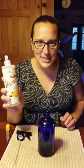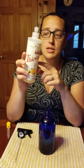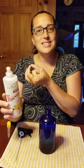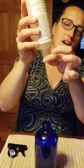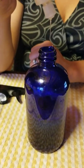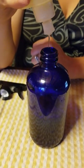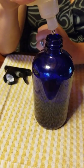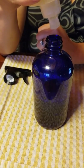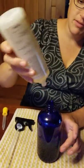Last but not least, the mystery ingredient is our Thieves dish soap. We're going to add 12 drops. A drop is going to be about a pea-size amount. Make sure all your product is at the bottom and the bottle is open. I'm just slightly squeezing — one, two, three, four, five — counting up to 12 drops total.